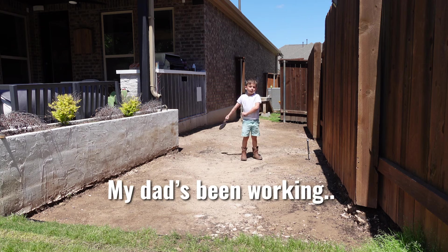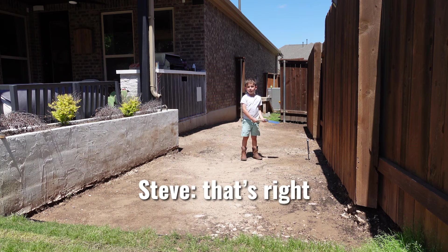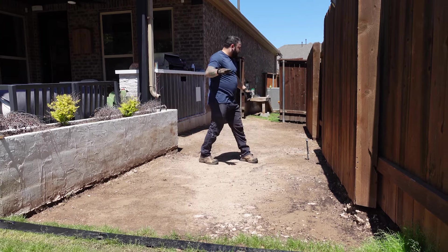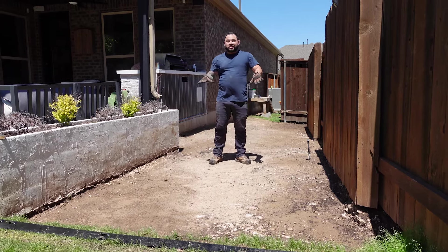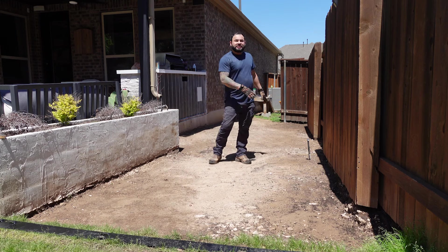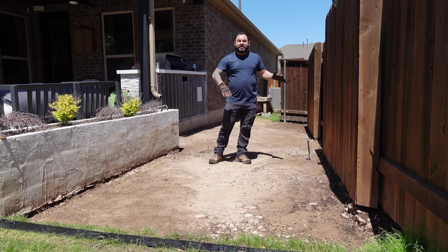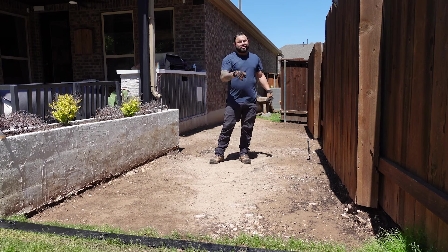My dad's been working for a while — right, Dad? That's right. We're done with the grading. It rained again, and that means we're able to see where it puddles — and it's no longer puddling. The dirt is where it needs to be; where it got washed away, we're ready to go. Sprinkles have been dealt with.